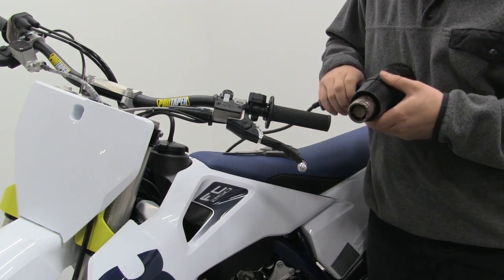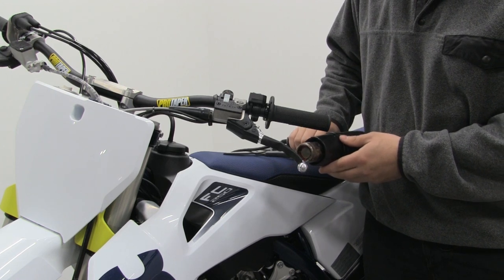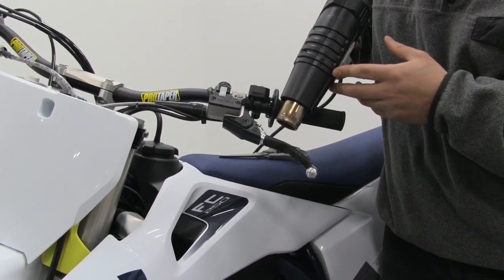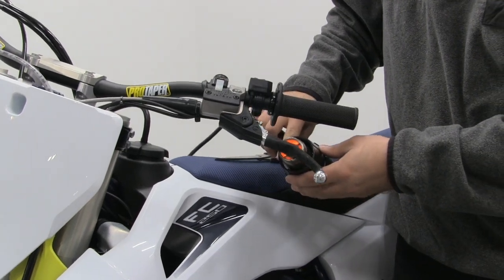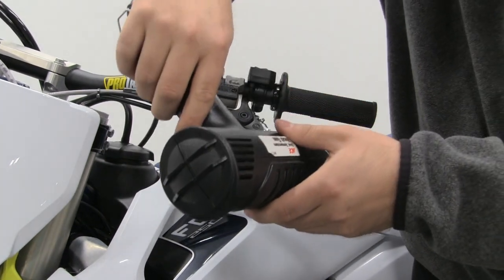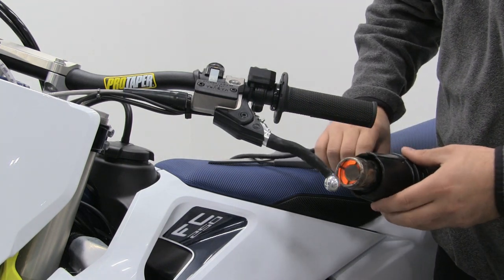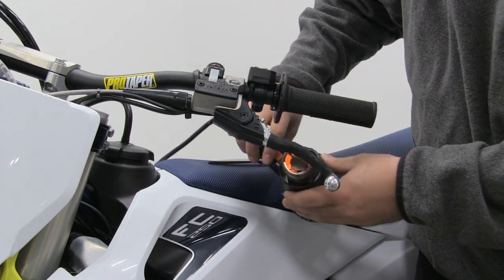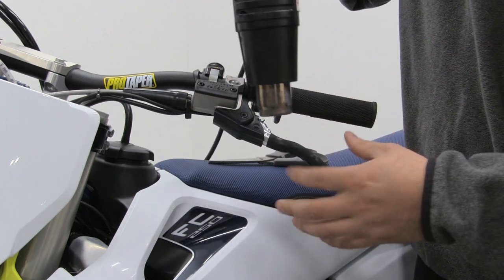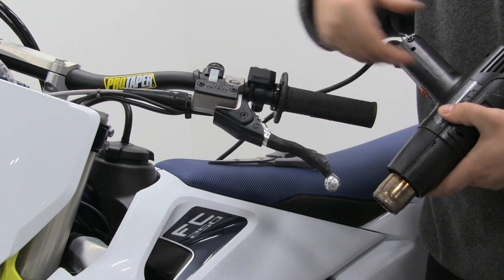The next step, you're going to take your heat gun on the high setting. Just slowly heat up the gripper so that it shrinks right to the lever. You don't want to hold it in the same spot too long, otherwise you'll burn the grip. Just go back and forth slowly and make sure you get all the wrinkles and bubbles out so it's all smooth and it's not going to spin on the lever.